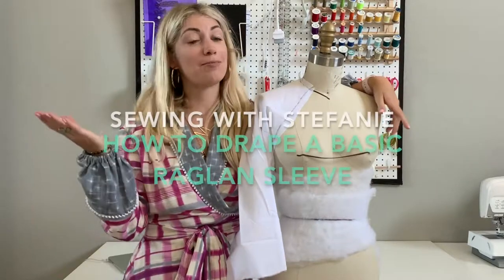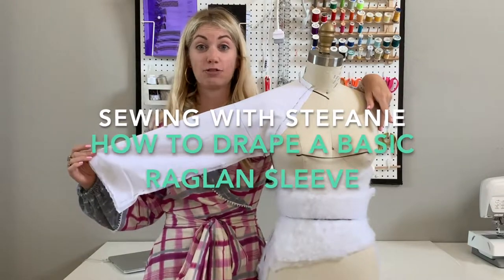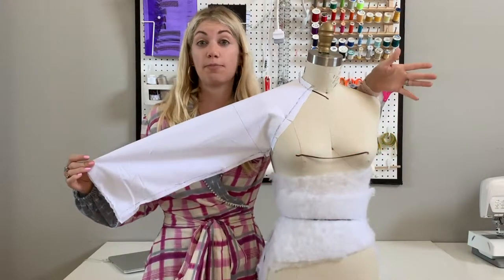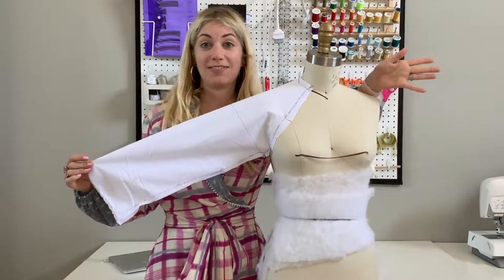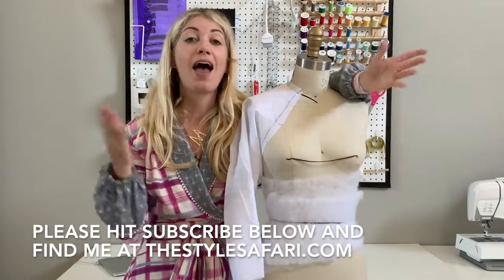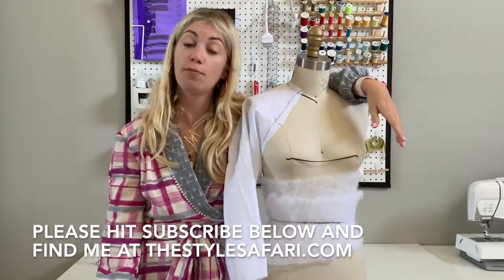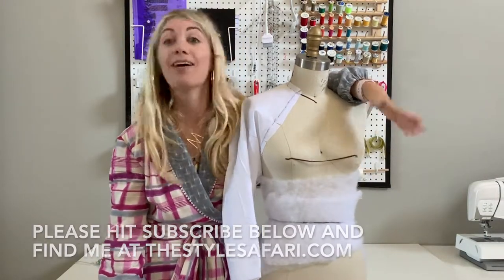Hi everybody! I'm Stephanie and welcome to Sewing with Stephanie. Today I'm going to teach you how to create your own raglan sleeve drape to create raglan sleeves, kimono sleeves, or any other design sleeve that you'd like to create. Before we get started make sure you click subscribe below, give me a thumbs up, and follow along with all my creations on my blog thestylesafari.com or on my Instagram at thestylesafari. Let's get started!